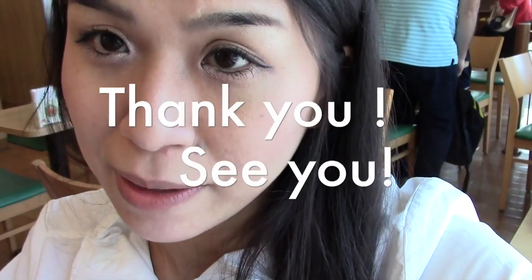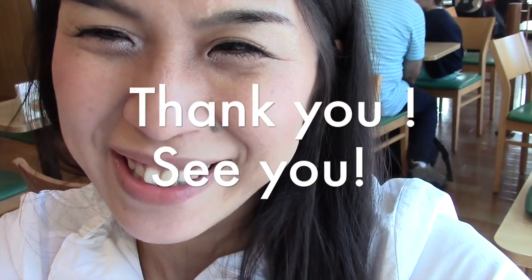You shouldn't miss the Moss Burger. If you're interested, link below under the video. Thank you! Enjoy Japan! Bye-bye!